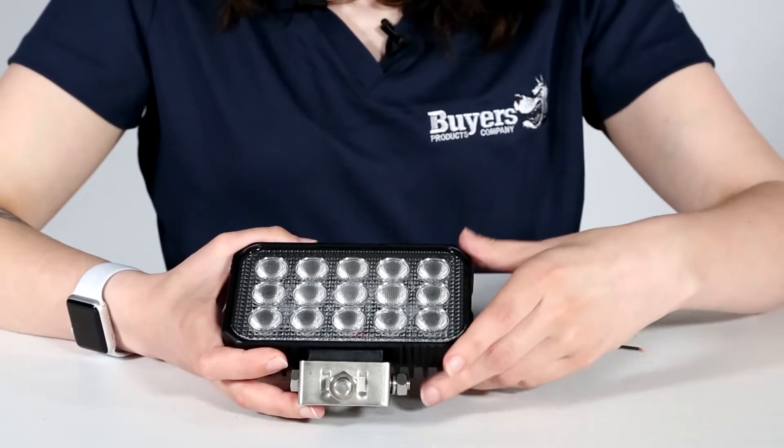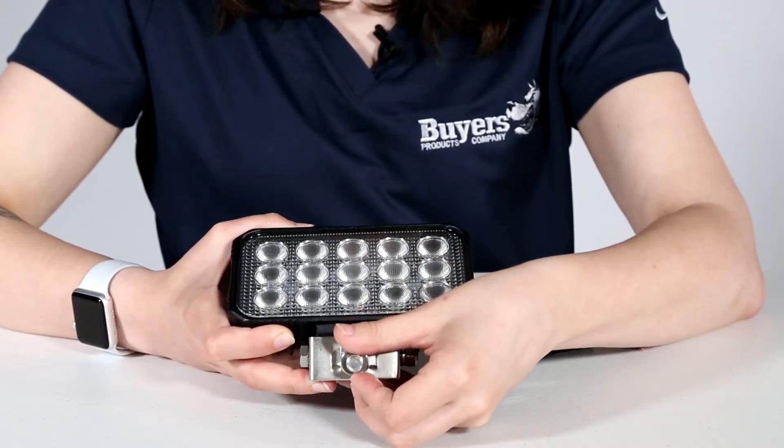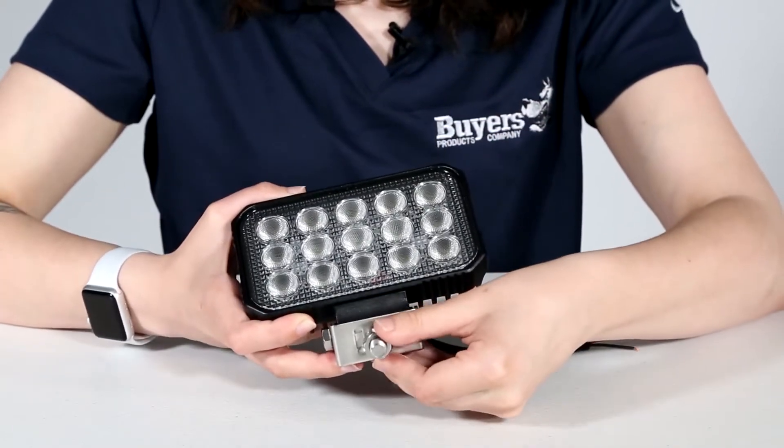Included in the box is the floodlight itself, a stainless steel pedestal mount, a short bolt to attach the mount to your vehicle, a longer bolt to connect the light to the mount, and two lock washers and nuts.